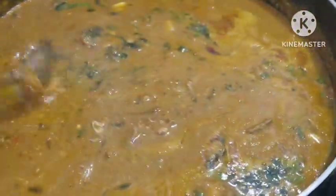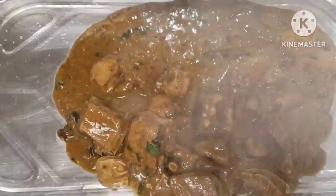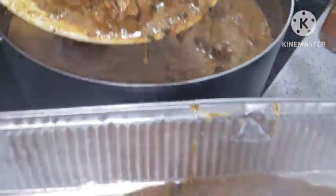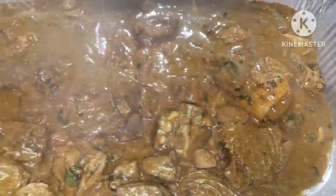This is our ogbono soup! I got the drawing ogbono soup. I used three leaves in this soup recipe: uziza leaf, okazi leaf, and a little bitter leaf because I want some bitter taste. Ogbono soup must have some little bitter taste. Here we are dishing it out — we are going to be sending this soup to the clients that ordered it.